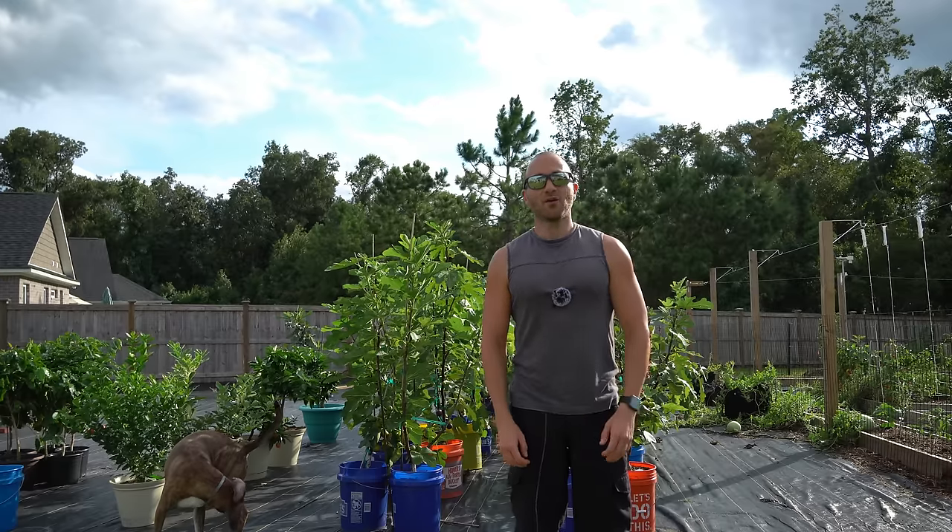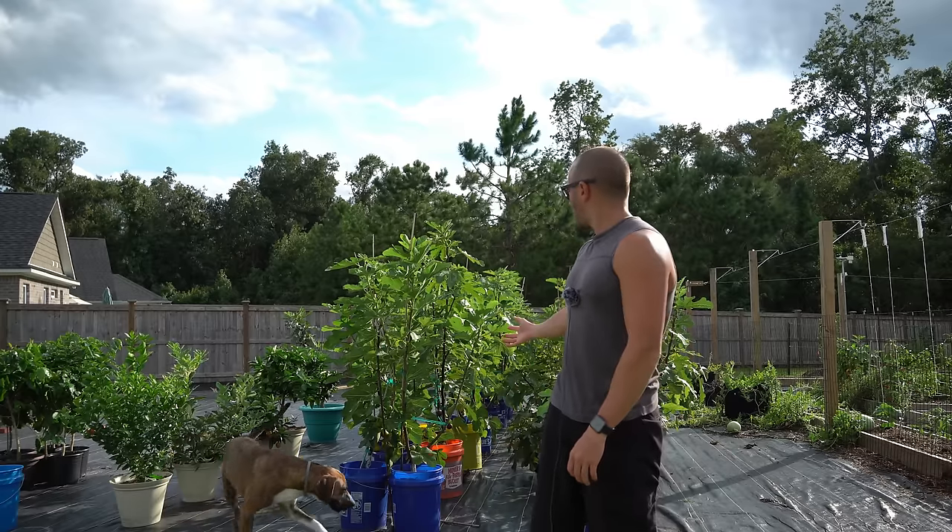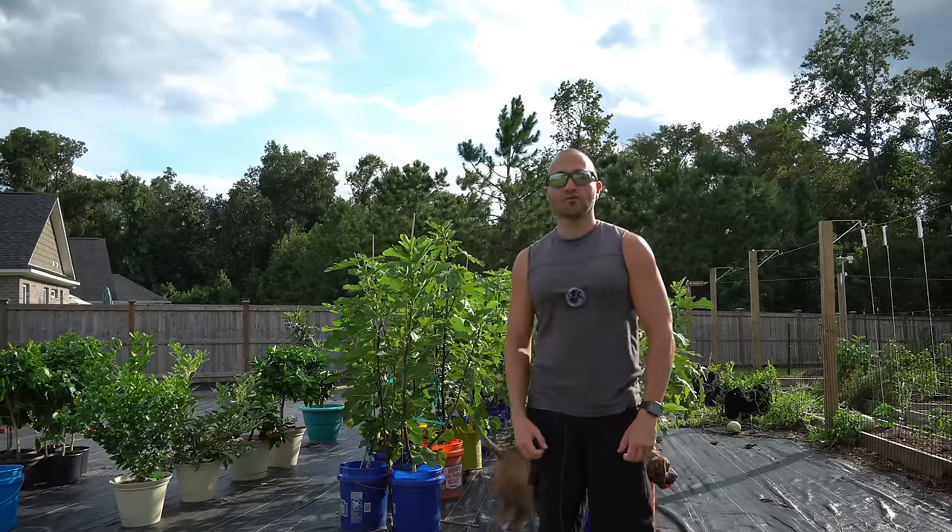Good afternoon everybody. It's Monday August 17th and today I want to discuss with you how to water your fig trees that are being grown in containers.